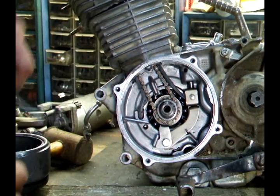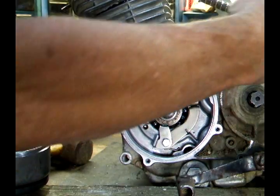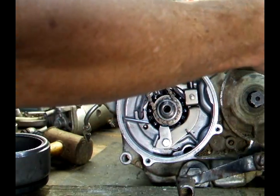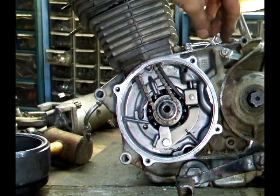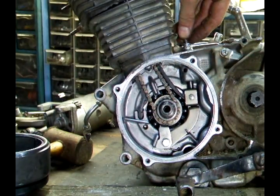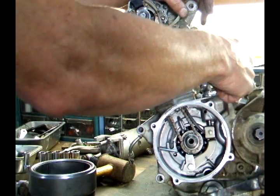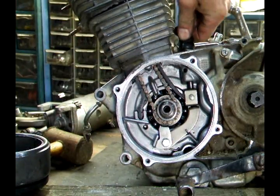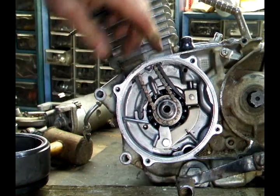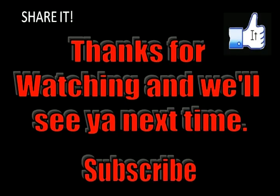Now it's set to the proper tension, you just tighten this back up. Replace this 6mm plug and tighten it. Then replace the rubber cap and tighten it up. Now your cam chain tensioner has been properly set. Thanks for watching and we'll see you next time.